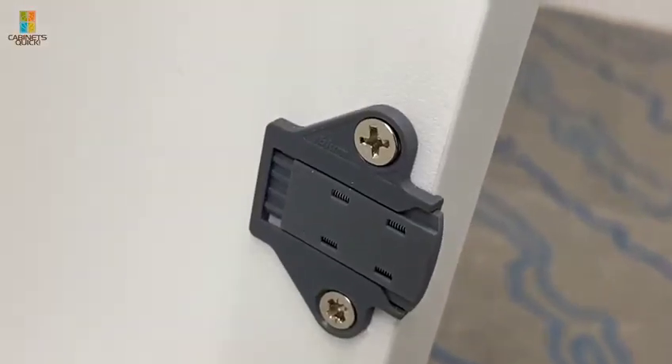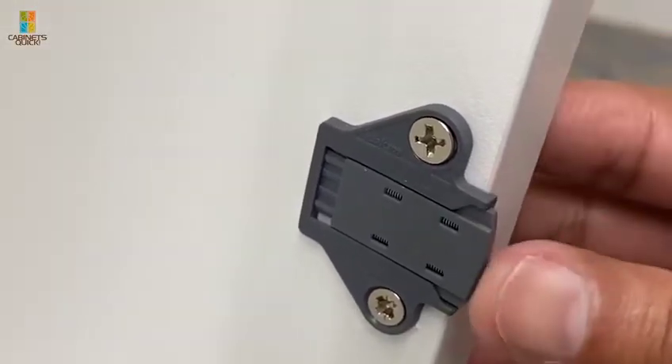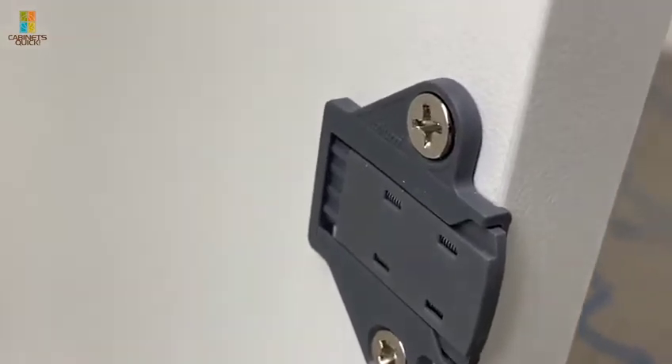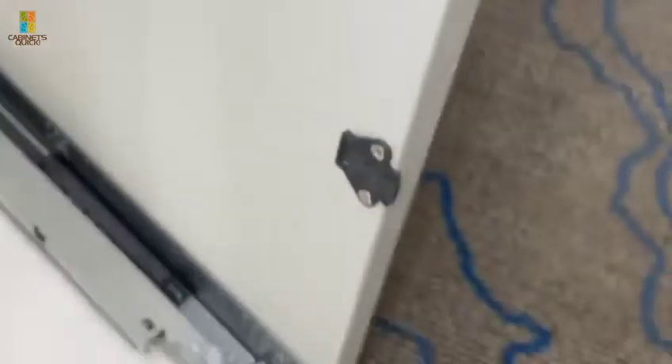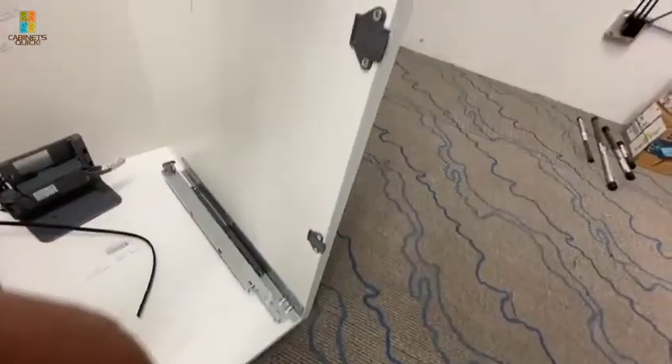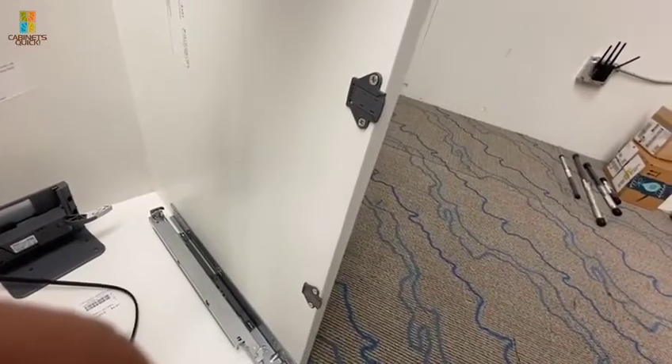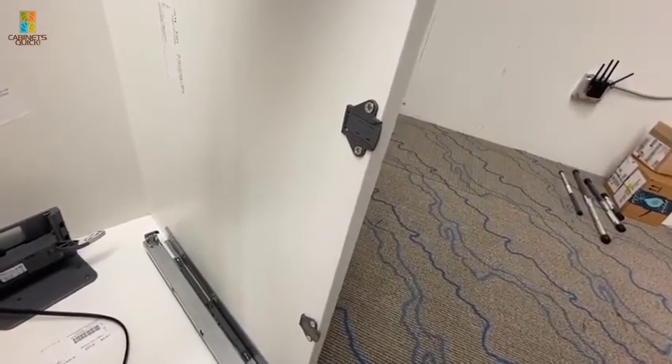We got all four of them installed. They basically look like this after it's done - there's a little tab in front for both of them to locate them. Basically what you would do is screw all four in according to the instructions, and then we'll show you how they work with the drawer.